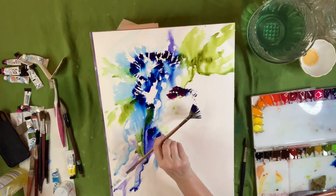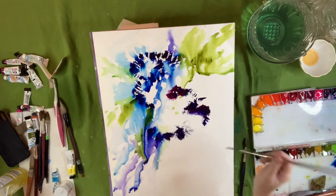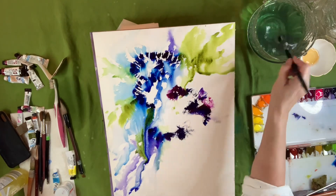Now I'm going in and grabbing red violet — red violet. And I think I also have some of that bright clear violet going down, and I'm going to go ahead and blend that out.